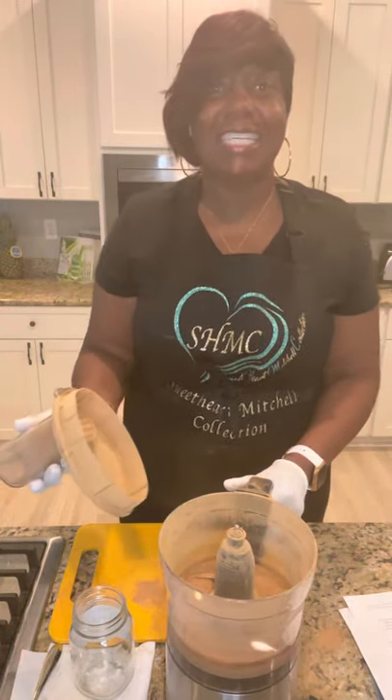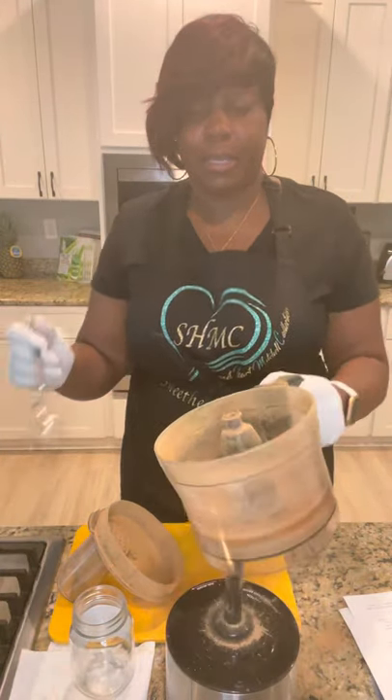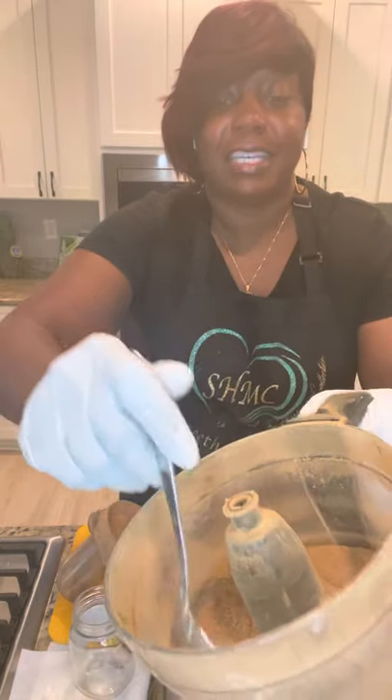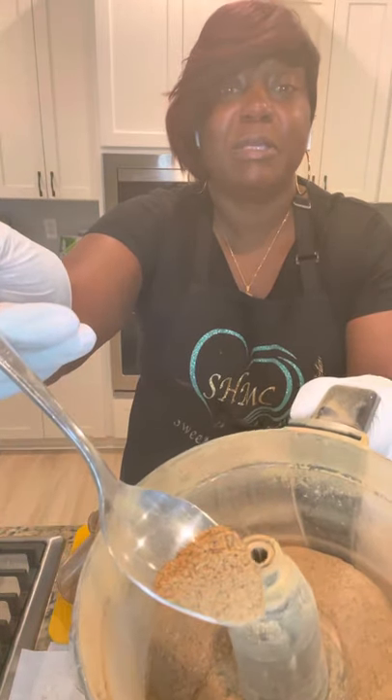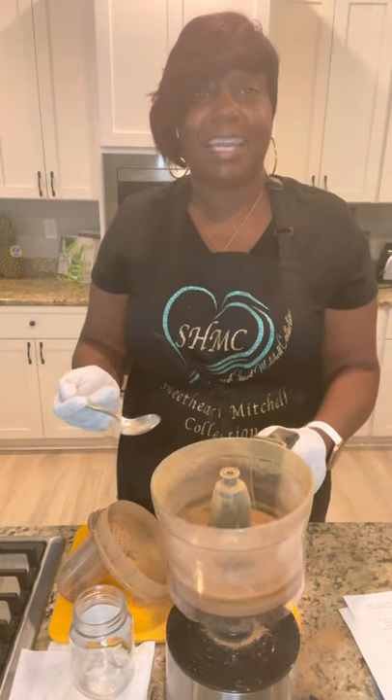I'm making some sarsaparilla root, taking it, and using my food processor to grind it down into a powder so I can put it into some capsules and fill an order that we have. That's the sarsaparilla root. It smells very earthy. It reminds me of cinnamon, the color of it.